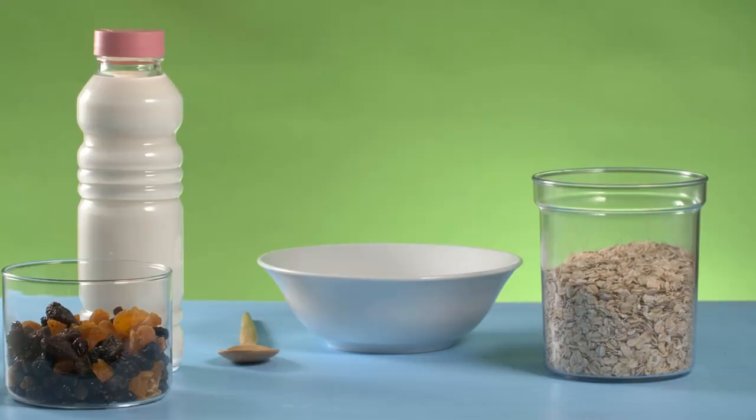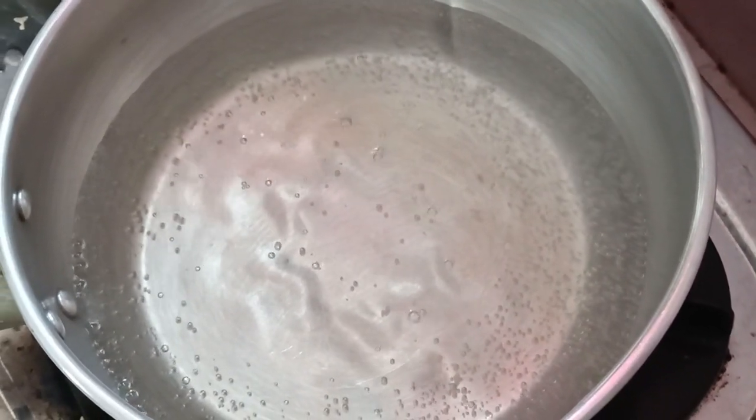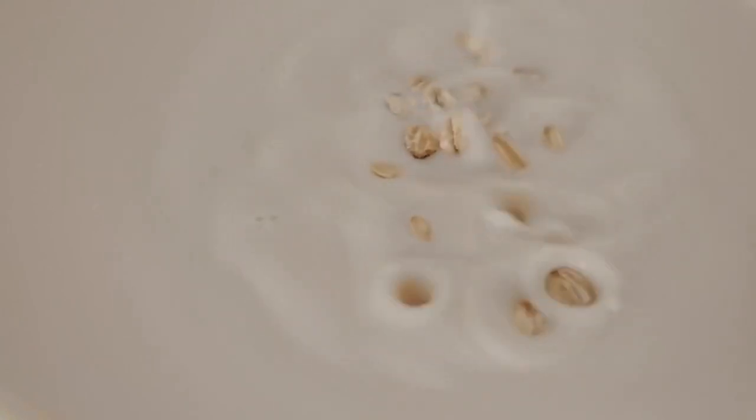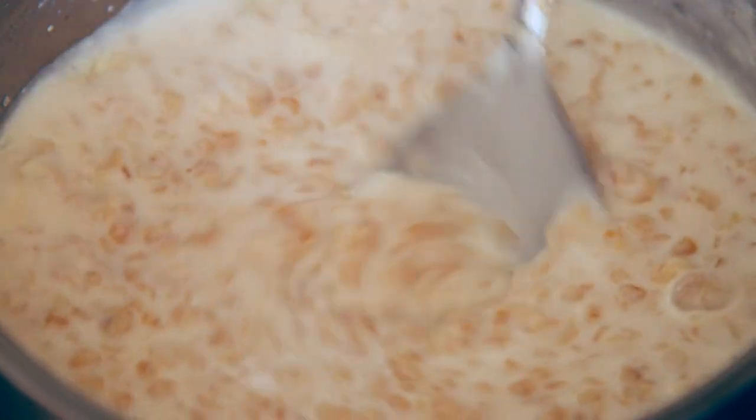Instructions. Step 1: Prepare the oats. In a medium saucepan, bring 2 cups of water or milk to a boil. Add a pinch of salt. Stir in the rolled oats and reduce heat to a simmer. Cook for about 5 minutes, stirring occasionally, until the oats are soft and have absorbed most of the liquid.